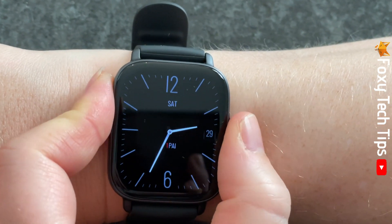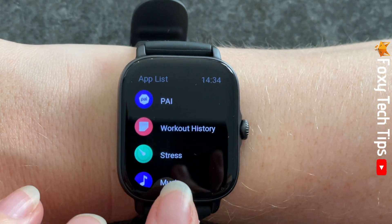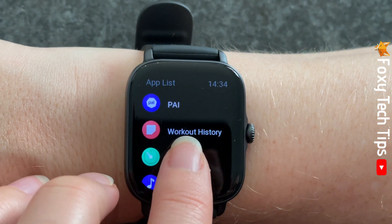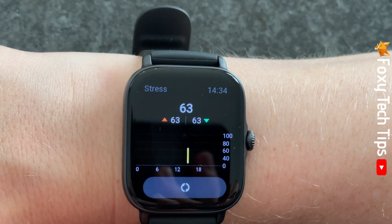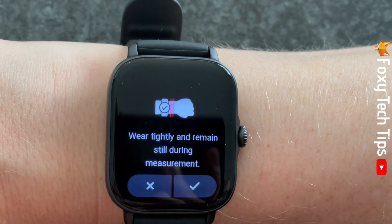Tap the watch's crown to open the app menu, then tap stress from the list of apps. Tap the refresh icon to measure your stress level, then tap the tick to start the measurement.